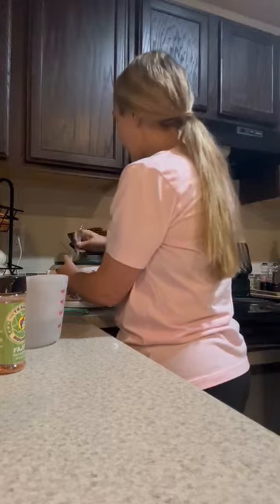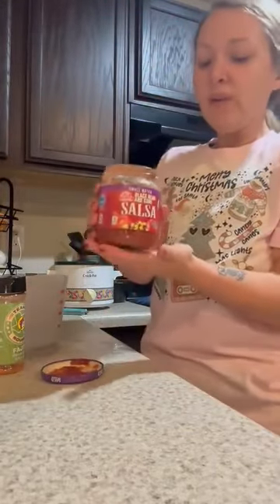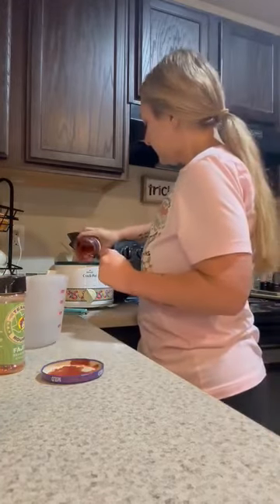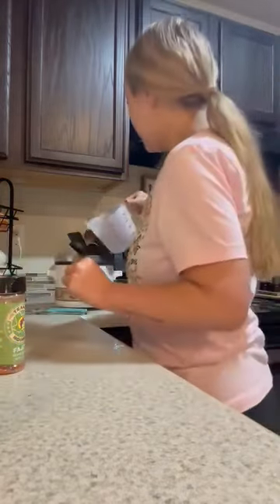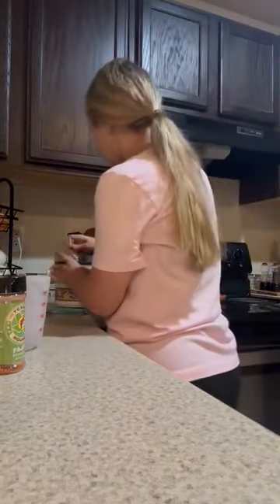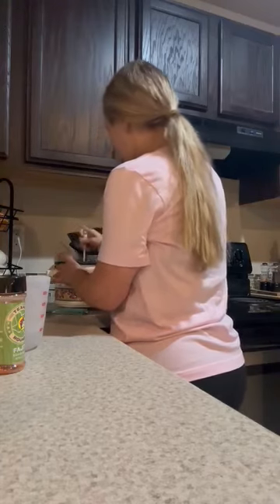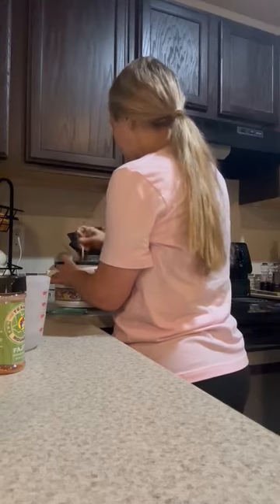And then I thought, since my new favorite salsa to use is this Aldi's black bean and corn salsa, I decided I wanted to add some of that too. Then I'm going to add some water. I probably should have used my bigger crock pot, but it's all good.